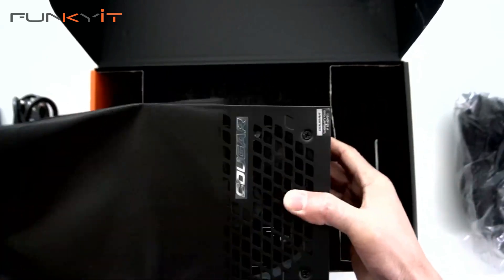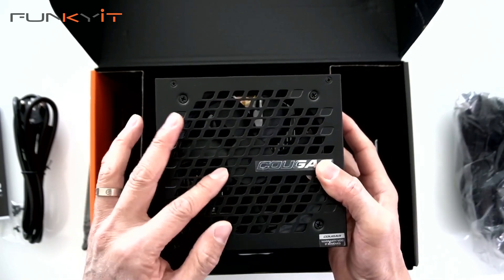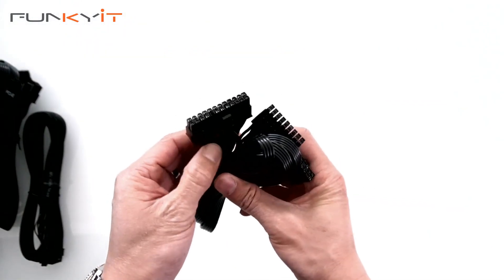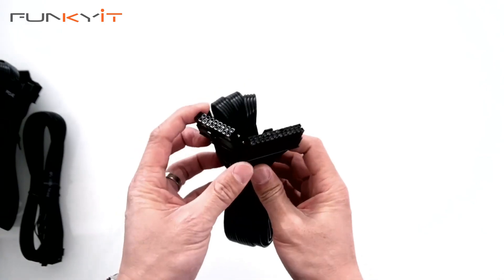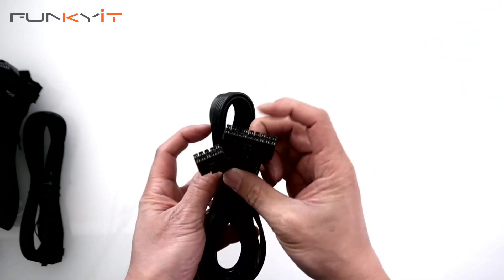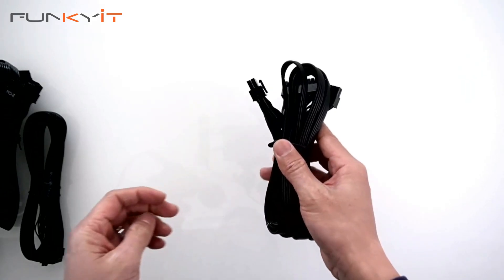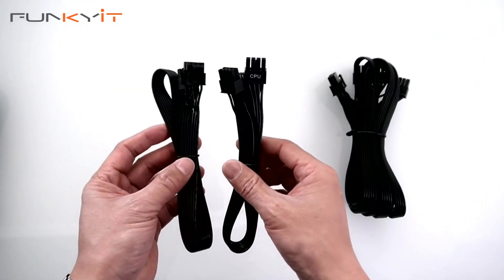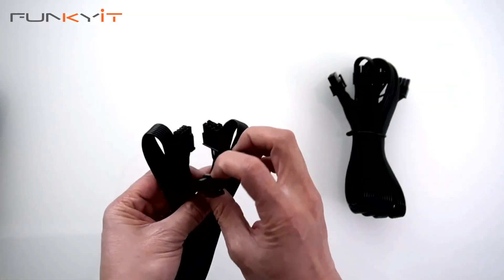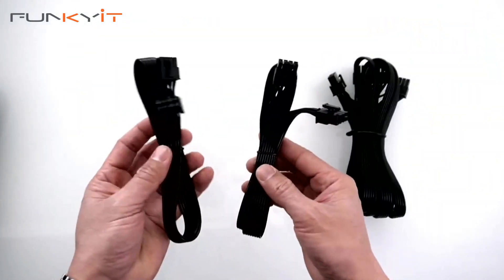Here we have the actual power supply — very compact. Let's have a look at the cables first. We have the 24-pin ATX power connector; one end goes to the PSU and the other end goes to the motherboard. We also have two of the PSU-to-CPU cables, so two of these go to the motherboard and the other end goes to the power supply.